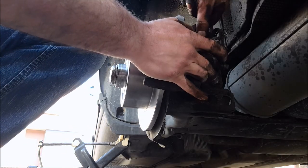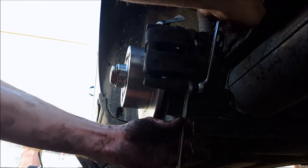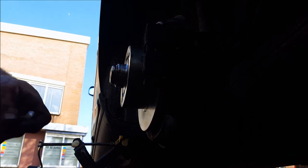Then two screws with new Loctite, size 13. Now tightening up the screws and nuts — sizes 15 and 13. We have two: one below and one on top. And then you're actually finished.